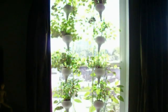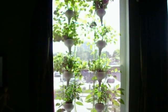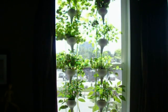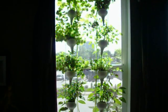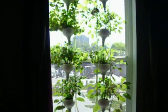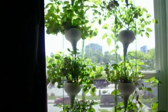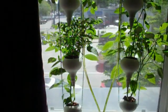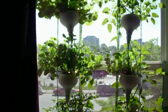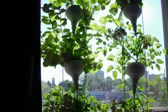Hey everybody, just a little update on my window farm here. As you can see the plants have completely taken over. I'm amazed at how much they've grown in this thing. As you see in the previous video they were all pretty tiny little guys starting out and now huge crazy, taking over the window.